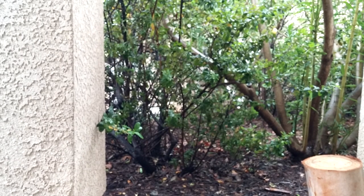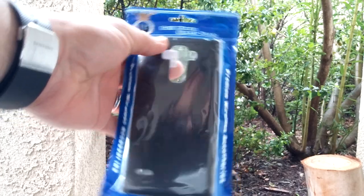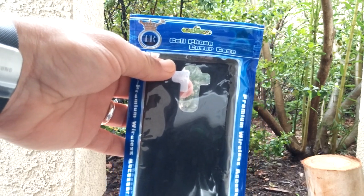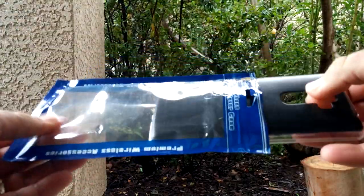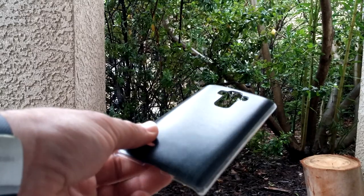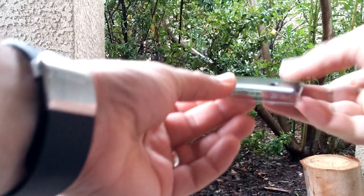I'm going to put it right back in the packaging and show you the next case. This one is the dark wood print case — I did do a review on this one as well. All these cases are perfect; there's nothing wrong with them, no scratches or anything whatsoever. This is also an Armor Xtreme case, just the dark wood print with clear borders, as you can see.